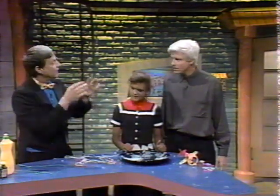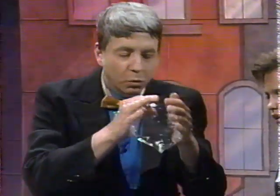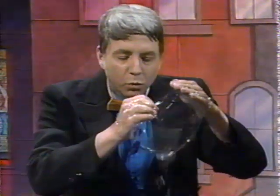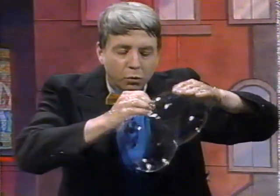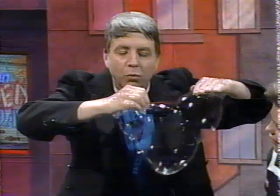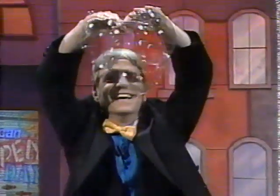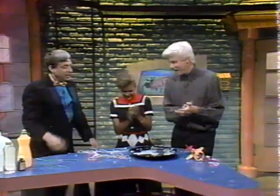If you want to make a Mickey Mouse bubble — let's see it — this is the way I would do it. Here's an ear. Oh, wow. Oh, my gosh. Look at that. Face. Oh, all right. That is amazing. And you get very clean hands that way.